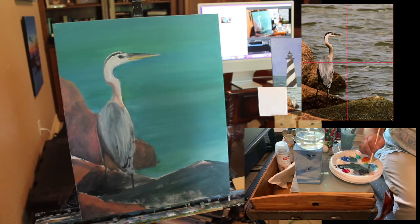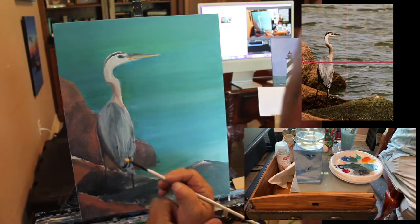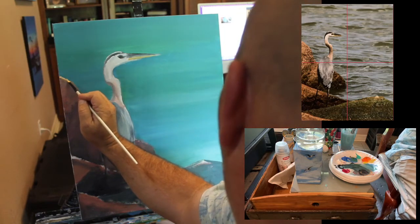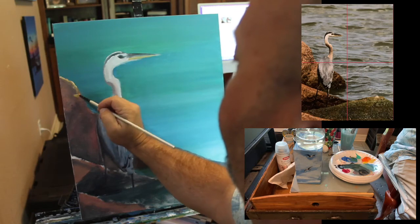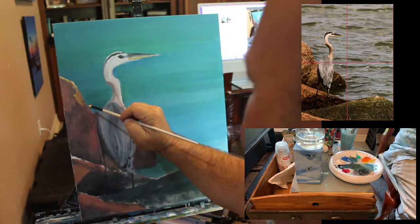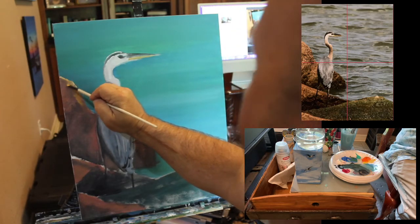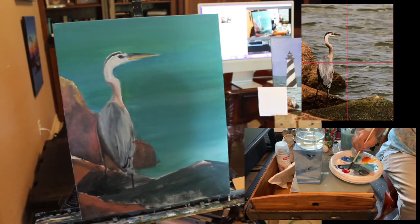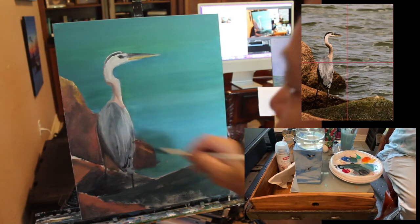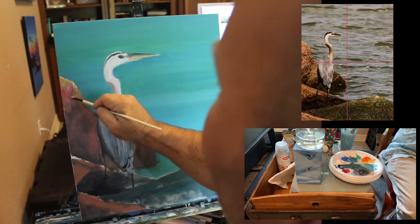I'm going to mix an even lighter version of what I was doing with the rocks and see experimentally if I like it. I've got a very light version of that color, and now I'm going to try to stipple in and make some details of where this rock edge is. It's a little too yellowish-orange, so I'll go back and add a little more reddish magenta color. Granite is not one color — it's a rock with a lot of colors.